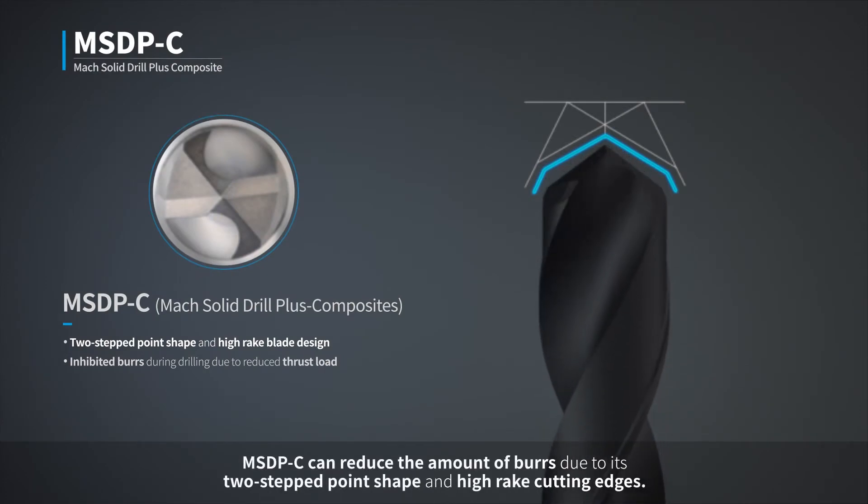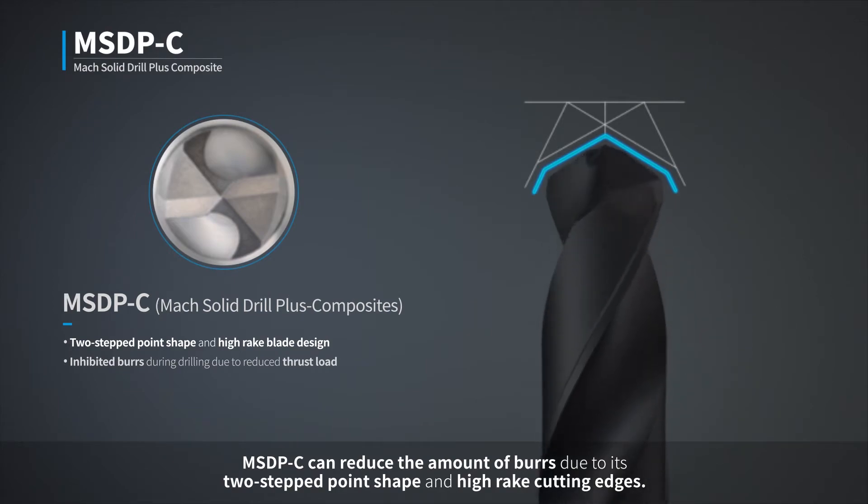MSDPC can reduce the amount of burrs due to its two-stepped point shape and high-rake cutting edges.